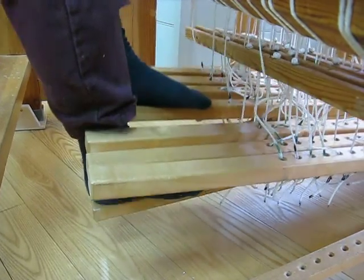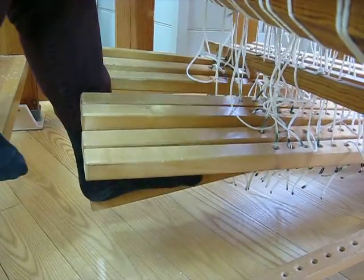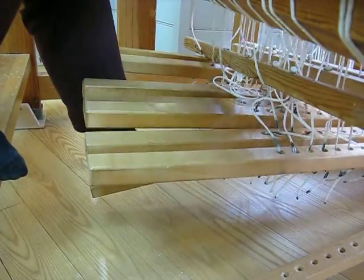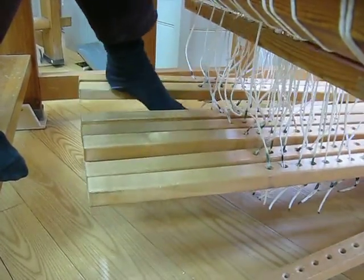Halfway across, you might want to change to the other foot. Depending on which foot you're using and what direction you're going, you might find it easier to lead with your heel.